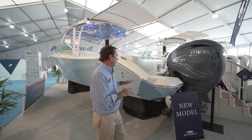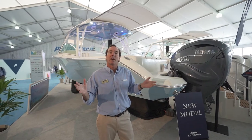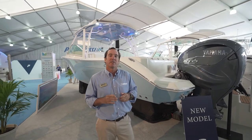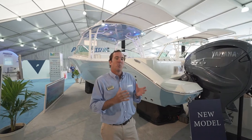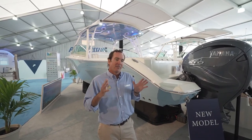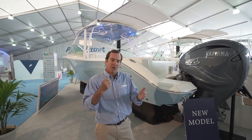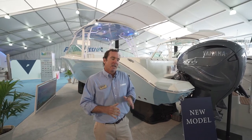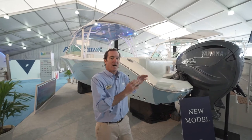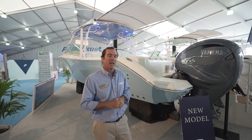Something else that helps the ride and performance is that we constructed this boat out of what we call VARIS — a proprietary system that stands for Vacuum-Assisted Resin Infusion System. This boat is 100% vacuum-infused. The laminates are really, really stiff and very strong. You can actually feel that stiffness when you're running — it feels almost like the boat is punching through the waves instead of absorbing their impact. It also creates a very strong boat without a lot of extra resin weight.